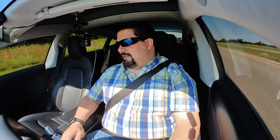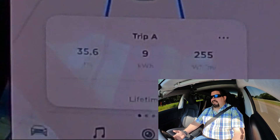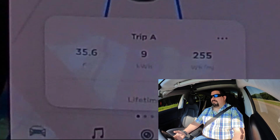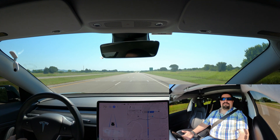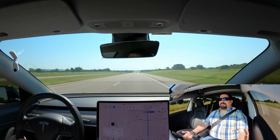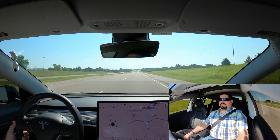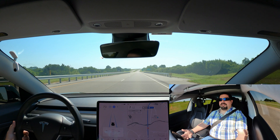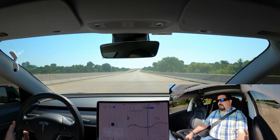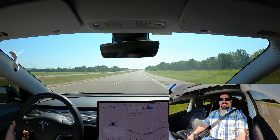Alright guys, we're coming up on the end of the first loop and we're looking pretty good — 255 watt hours per mile, we've used 9 kilowatt hours to get here. It's not quite 40 miles; it's going to be about 36 miles, but that's plenty far to get a good average, so it'll be about a 70-mile round trip instead of 80. Coming up right here on the bridge — that's the end point. Final reading: 253 watt hours per mile at 36.3 miles.